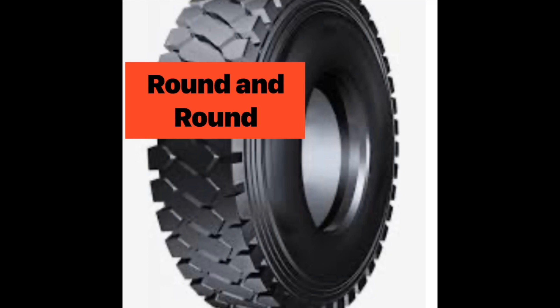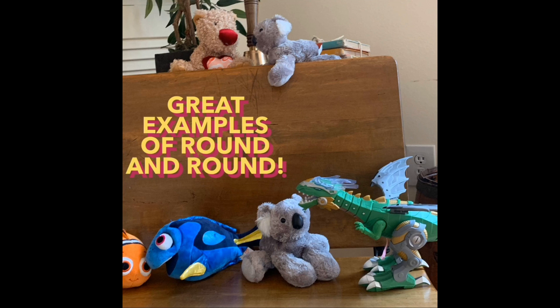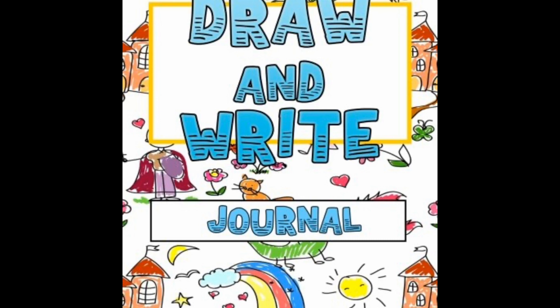I'm going to challenge you to come up with some things that go round and round. My fantastic class came up with some fabulous examples. One example is a roundabout — kids push it while other kids sit on top and you go round and round. Another example is the merry-go-round — I love the colorful horses and the pretty music they play. Another example my class came up with was a top — it spins round and round. Let's pick back up our draw and write journal and draw some round circles. Maybe you could even draw a bus with wheels that go round and round.